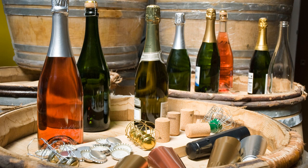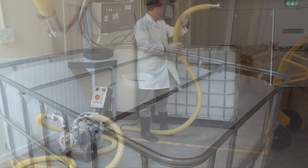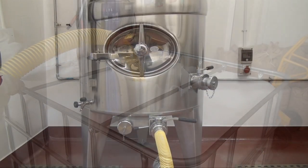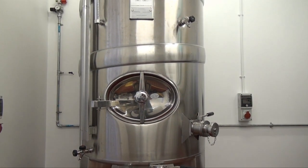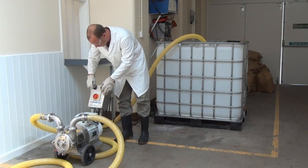Welcome to the video about our riddling and tirage process. The process starts with the bulk wine being offloaded from a receipt tank into our calibrated stainless steel vat. We add yeast, nutrients and adjuvants to the wine in preparation for tirage bottling.